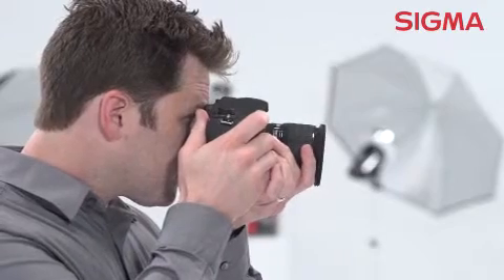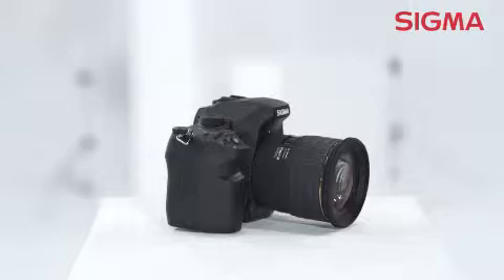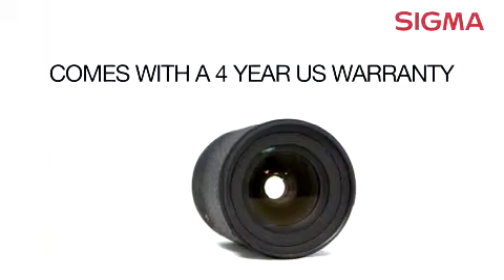This lens also has the option to be used with cameras using smaller APS-C sensors, with a corresponding effective increase in focal length to 35mm. It works with a number of brand name cameras and comes with a 4-year U.S. warranty.